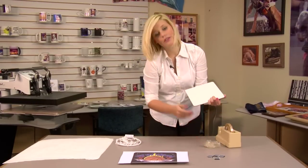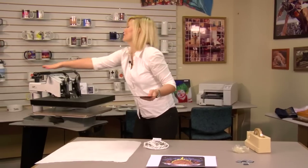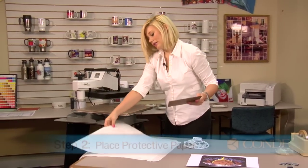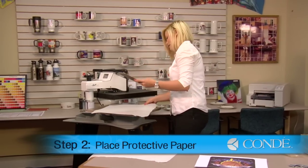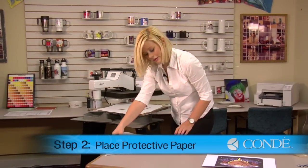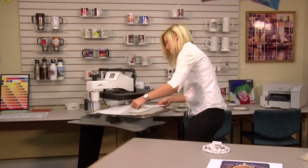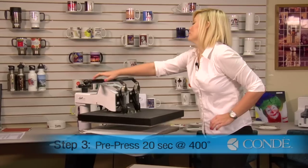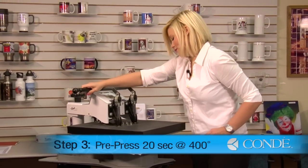We're going to pre-press for 20 seconds. So I'm going to open my press up, put a sheet of protective paper on the bottom, a piece of hardboard, another sheet of protective paper, and we're going to be using medium pressure and pre-press for 20 seconds at 400 degrees.